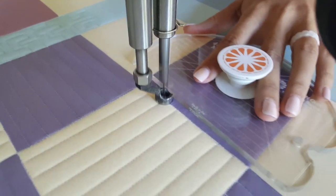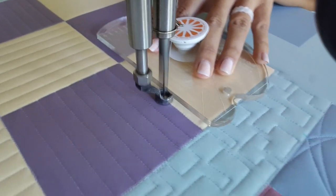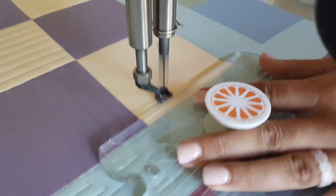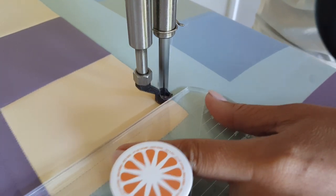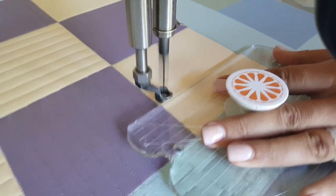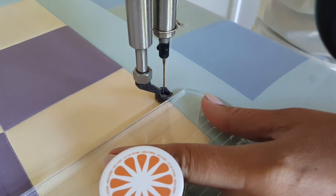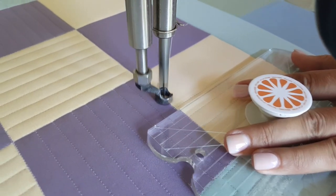Once I have that second row all complete, I'm going to repeat that process — stitching through that center line across my ditch. Again I'm going to start on the left side and work my way across left to right, starting with those vertical straight lines in the yellow section, the horizontal straight lines in the purple section, and back to the vertical lines in the last yellow section.